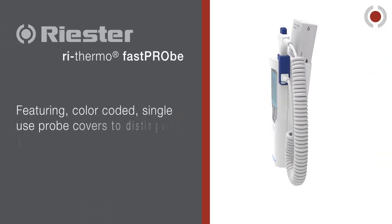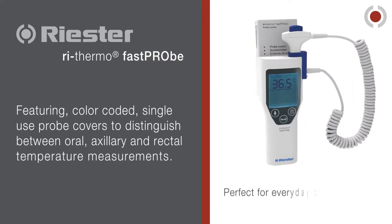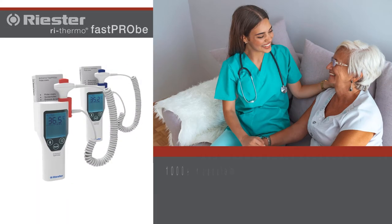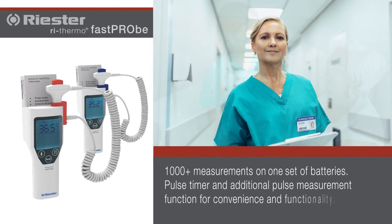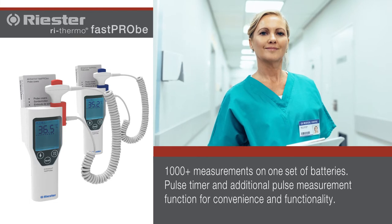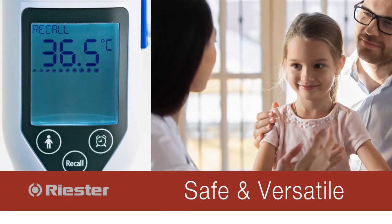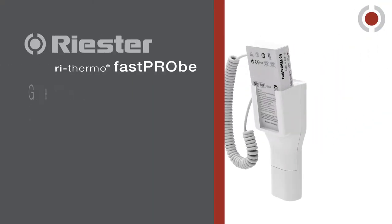Featuring color-coded ReSTER single-use probe covers to distinguish between oral, axillary, and rectal temperature measurements. 1,000-plus measurements on one set of batteries, pulse timer and additional pulse measurement function for added convenience and functionality, and a large backlit screen with measurement progress bar.